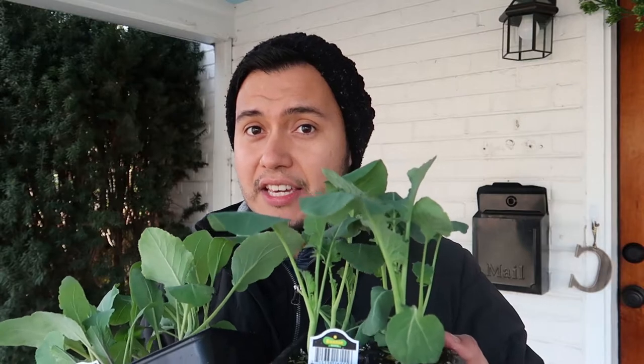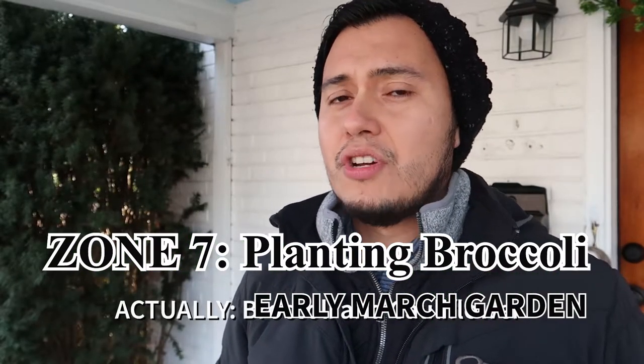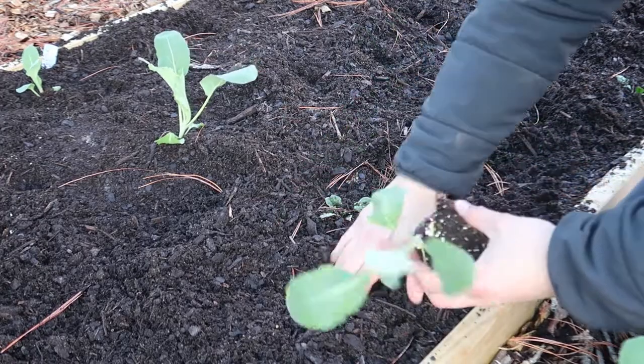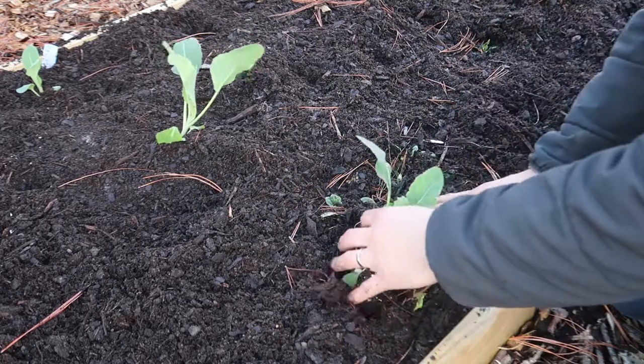I'm hoping that the hard frosts are over. Even if we have another hard frost, it will be alright — I'm gonna be putting in stuff that can actually take the frost. So I'm gonna be planting broccoli and cabbage and putting those into the ground. If they make it, that's gonna be great because I can get a very early crop of these two things, and if not, that's okay.